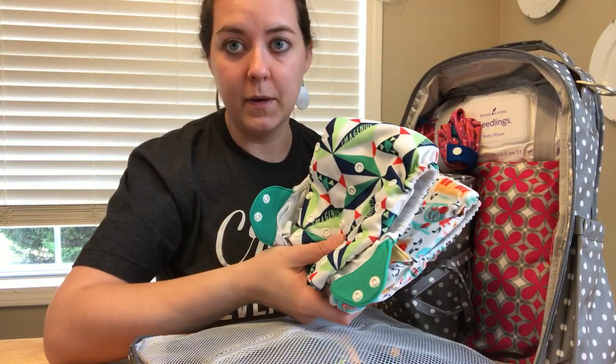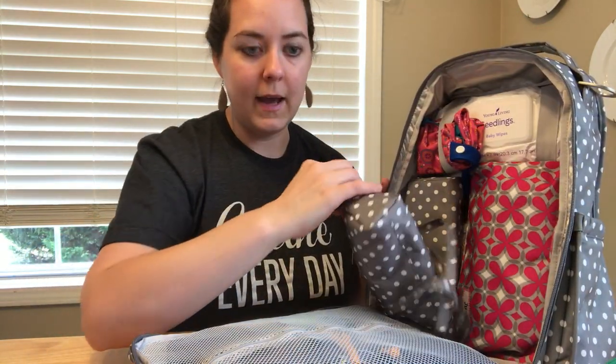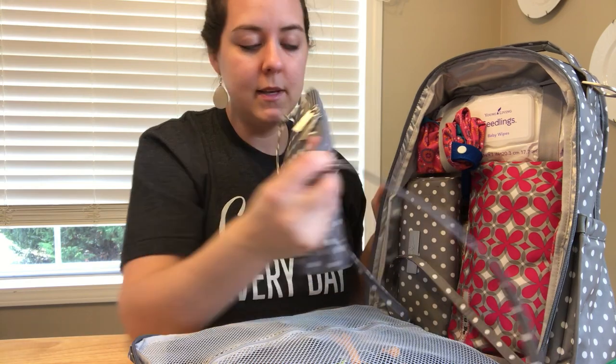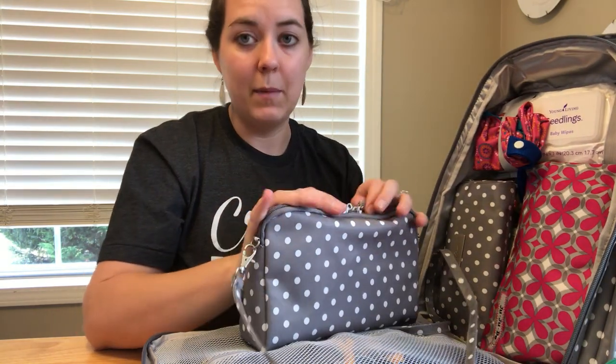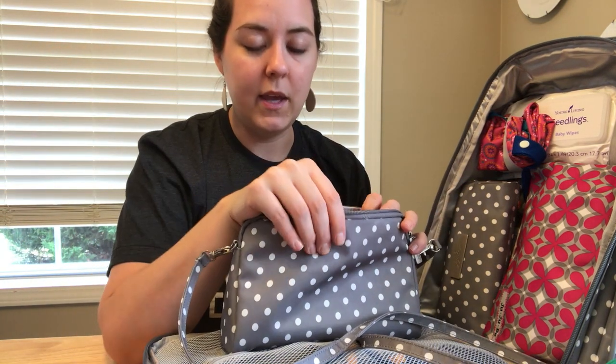In the main part of the bag, I've got two cloth diapers - these are Bum Genius all-in-ones. I've also got my large set piece, which is like my purse. I really like having an additional purse, and I've got the long strap on it so I can use it separately from the bag.